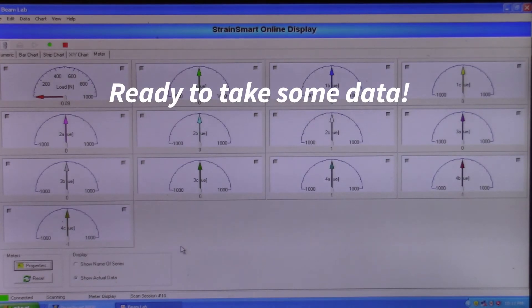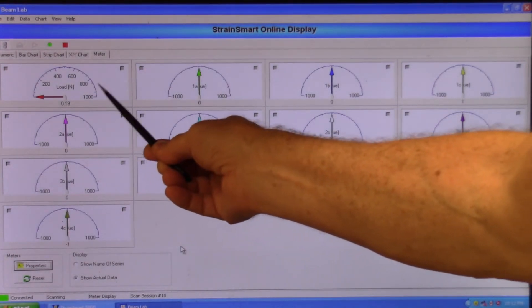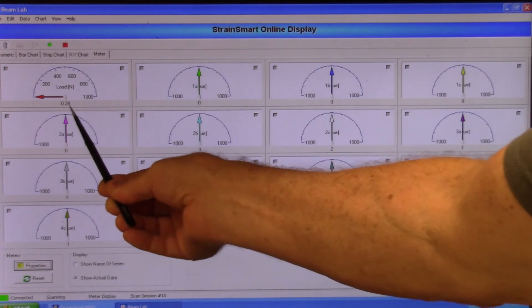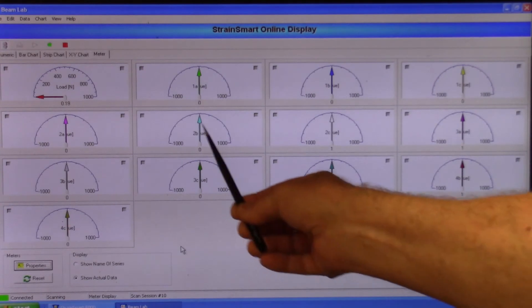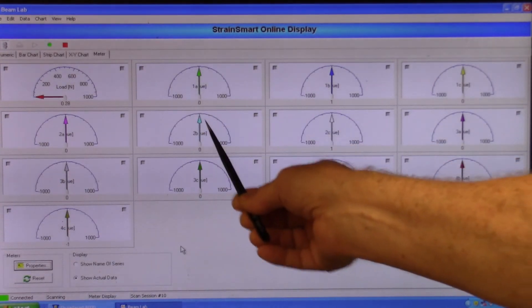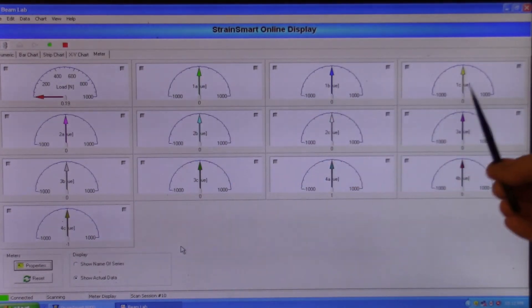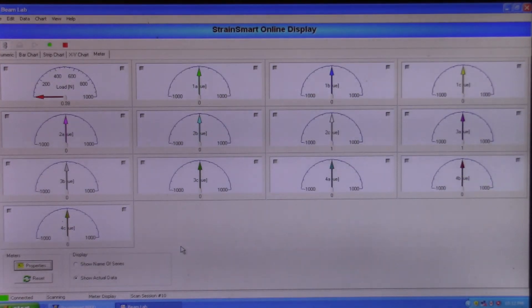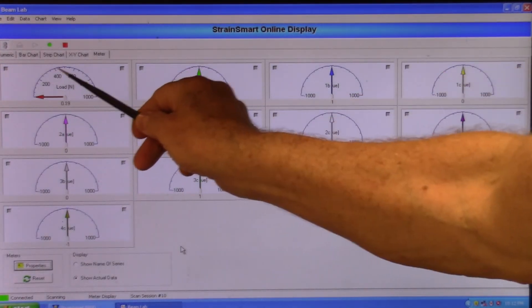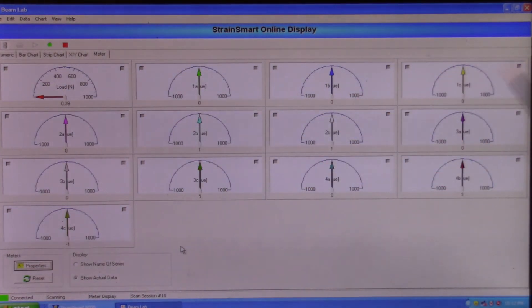Before we start taking any measurements, let's take a look at the online display. Up in the top left we have our load indicator in newtons showing the actual value. Then we have our 12 strain gauges labeled consistent with the handout: the first rosette is gauges 1A, 1B, 1C, then 2A, 2B, 2C, and so on. We're going to apply load up to 200 newtons and then look at these readings.